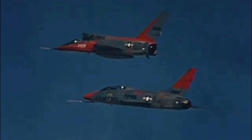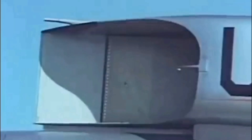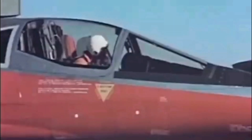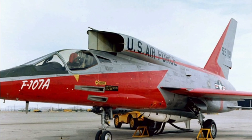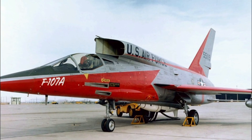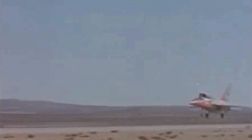North American Aviation accelerated the F-107 program. Early testing revealed that the lower-positioned air intake interfered with dropping a nuclear bomb from the bomb bay. To solve this, the air intakes were relocated above the fuselage — a design never attempted before. The first YF-107 took to the skies on September 10, 1956, and achieved Mach 2 shortly after its maiden flight.